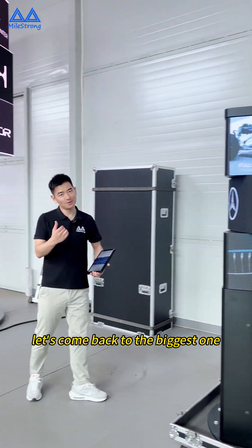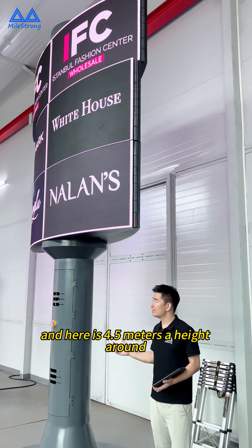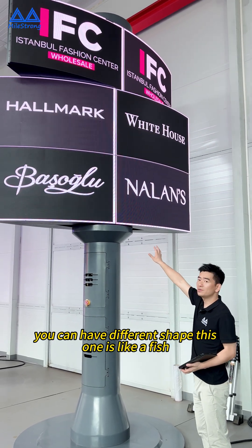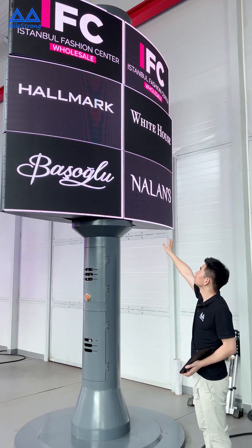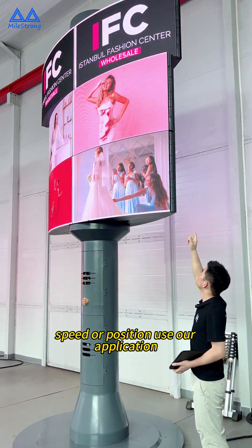Here, this is a small one. Let's come back to the biggest one. Here is a 4.5 meters height total. You can have different shapes — this one is like a fish. You can change the speed or position.